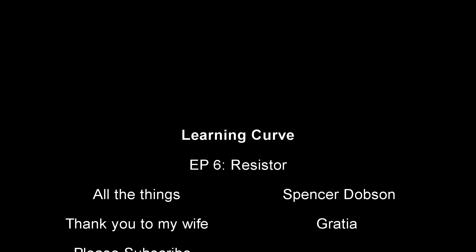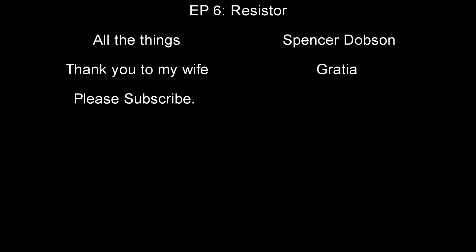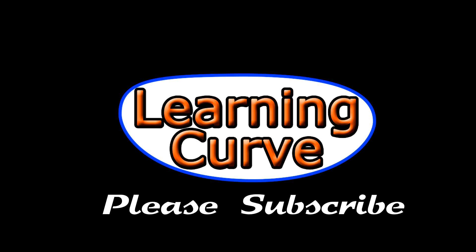You'll figure it out. If you like this episode, please subscribe, please share it with your friends, please like us. If you have any mods you want to see me do, please let me know. If you like the show, please let me know. My name is Spencer Dobson. Thanks for tuning into Learning Curve — we'll see you next time. Take care.